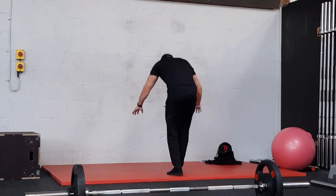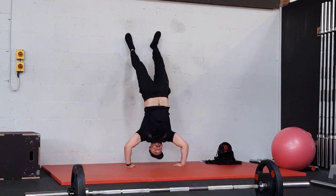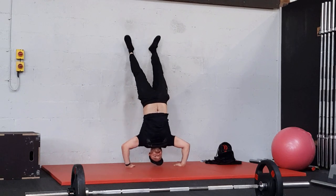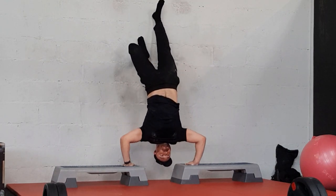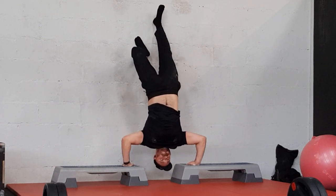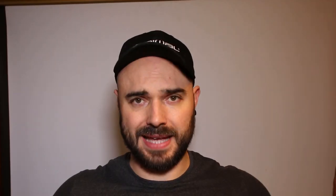Finally, in the vertical pushing plane, I do handstand work — typically handstand push-ups. To progress them I increase the depth by going up on boxes or parallettes to increase range of motion. Handstand work also develops balance, which a lot of calisthenics people love. I'm working toward a freestanding handstand push-up. This third pressing exercise completes hitting the pushing muscles from three different angles, finishing off my back and chest training.